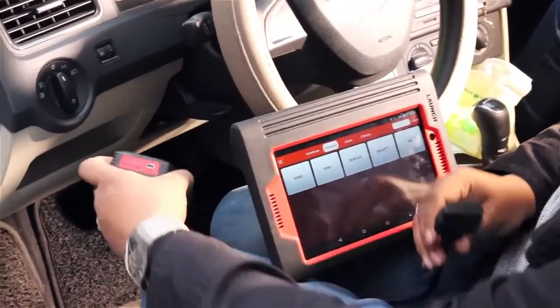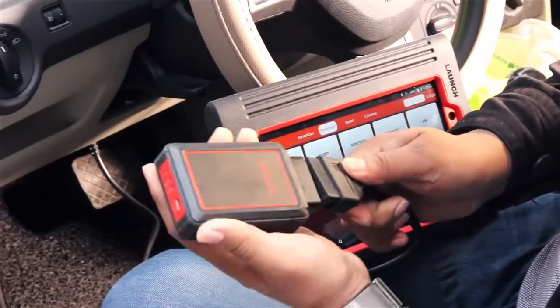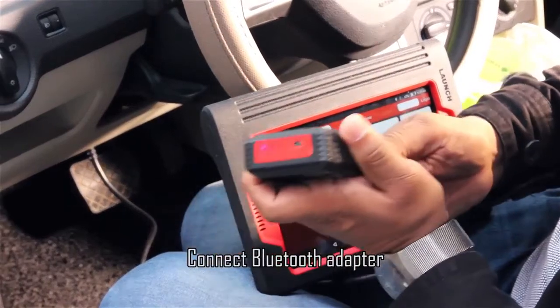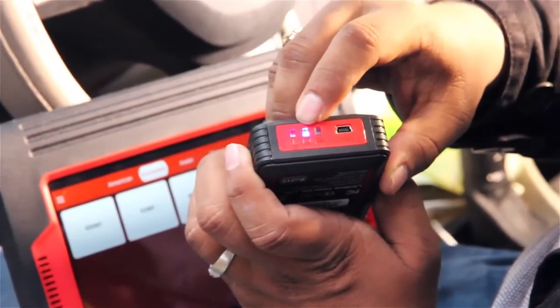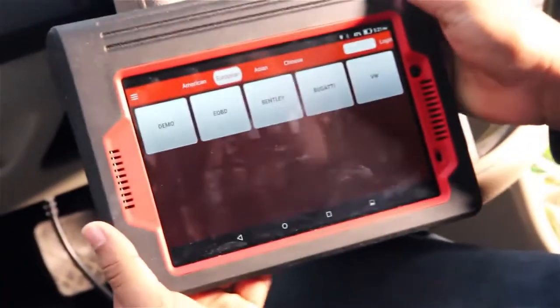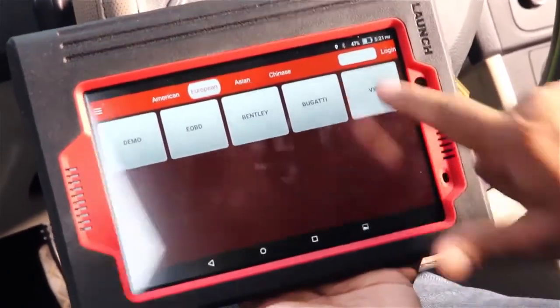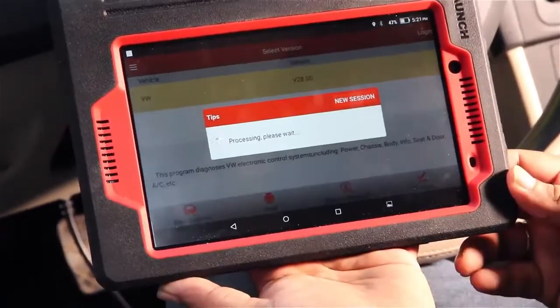Now we are in the car and we can connect with this Bluetooth device to the car, or using the wire. You can see when we are connected the power is on, and we have to connect with the device as well. Now we take the iPad, we choose VW as Volkswagen, and confirm.